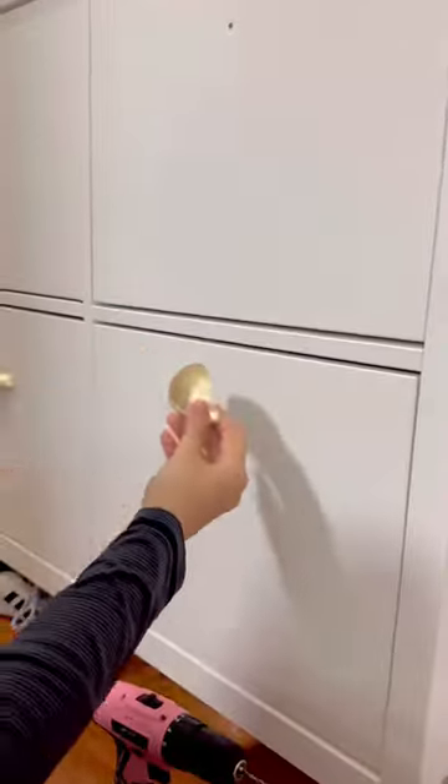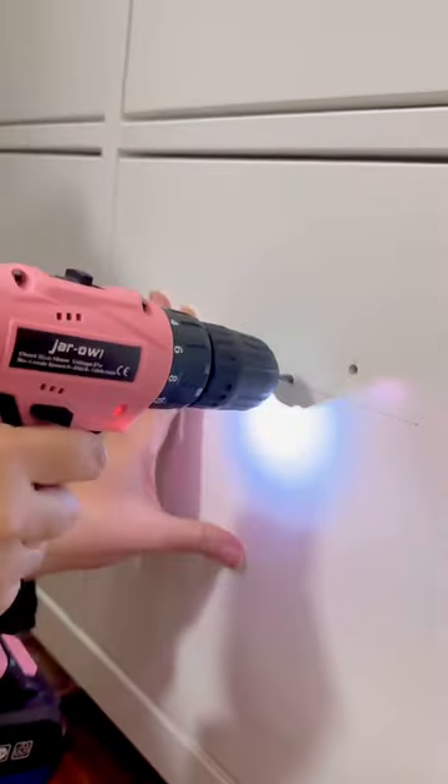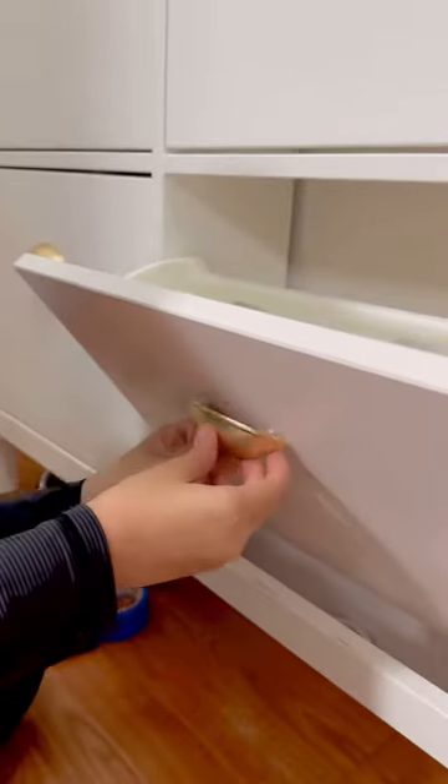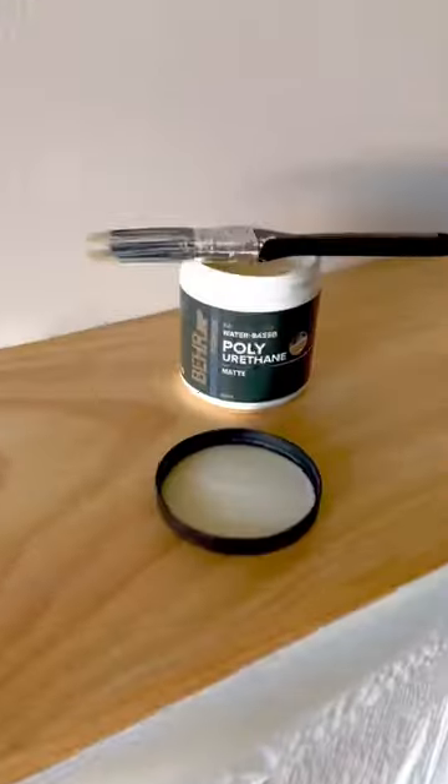I removed the knobs that came with the cabinet and grabbed these gold ones from Amazon instead. I'll have them linked in my bio under my Amazon favorites. It's crazy how knobs can just change the look of a piece of furniture.